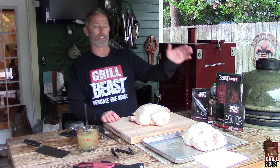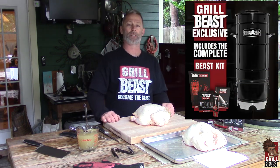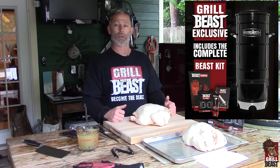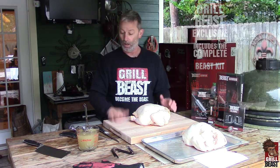Just before we get started — when you get that Barrel House through Grill Beast, we offer you bribes and bonuses that you cannot get anywhere else. So we want to show you how you do your chickens on that Barrel Smoker.